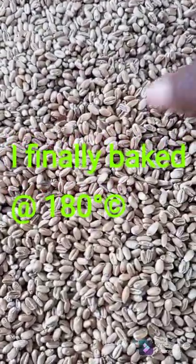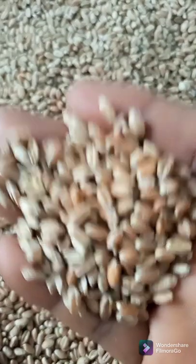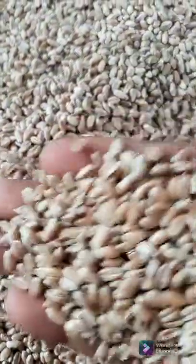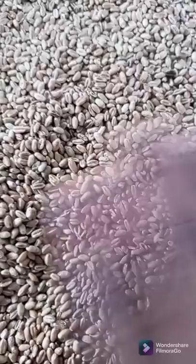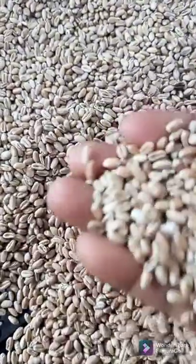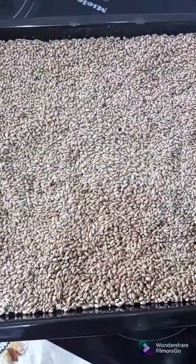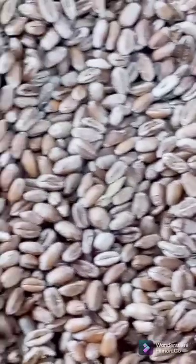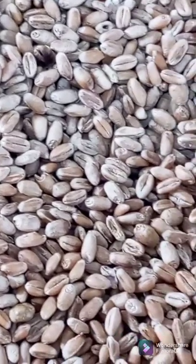Our wheat is ready. I baked it for 20 minutes. See it? It's ready. I baked it for 20 minutes and it's going to be very dry, making it easy to blend. I'm going to allow it to cool down completely before I take it to the heavy-duty grinder.